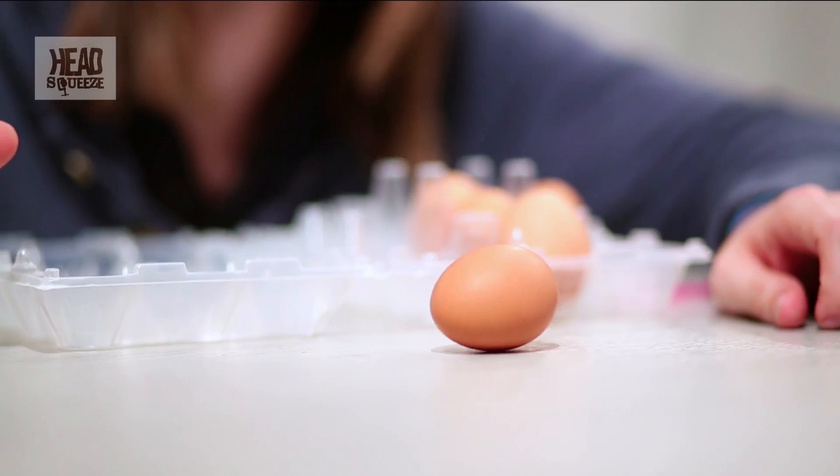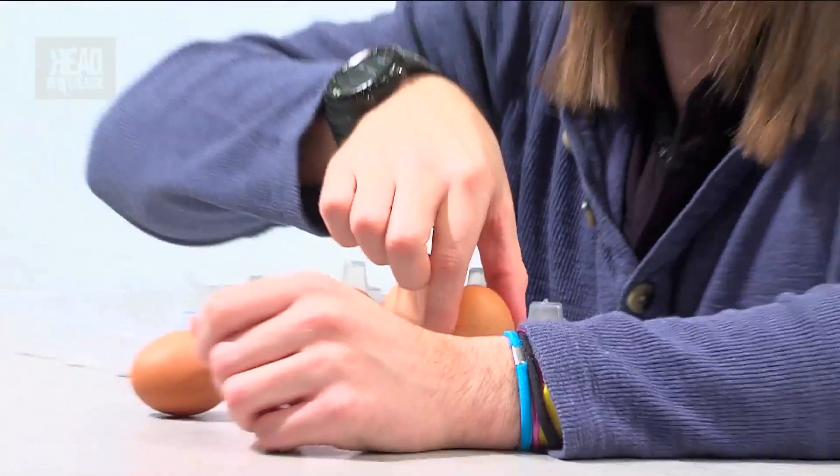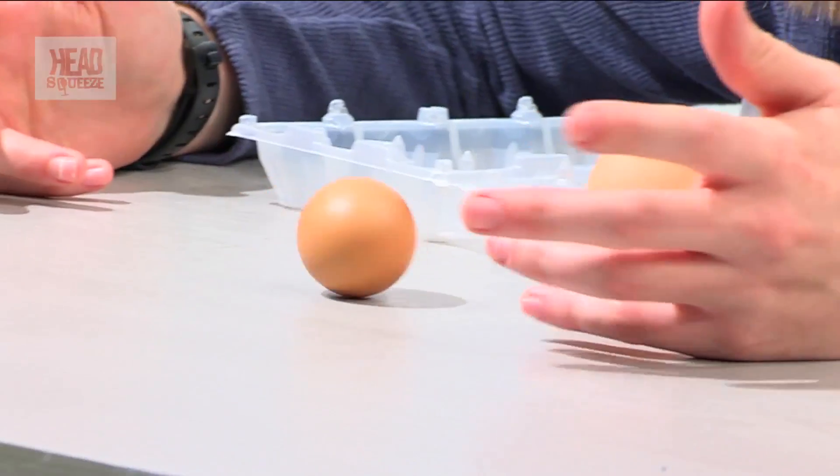If you've got an uncooked egg and you spin it, the fluid moves around and dampens the movement itself, so after a while it'll slow down and stop — you can't even get it spinning that fast. Whereas if you've got a boiled egg, the properties inside have changed: the proteins have uncurled and bonded together, and that means there is no movement inside. So when you do that spinning action, it doesn't actually stop. That's the good way of telling which is a hard-boiled egg and which is a raw egg.